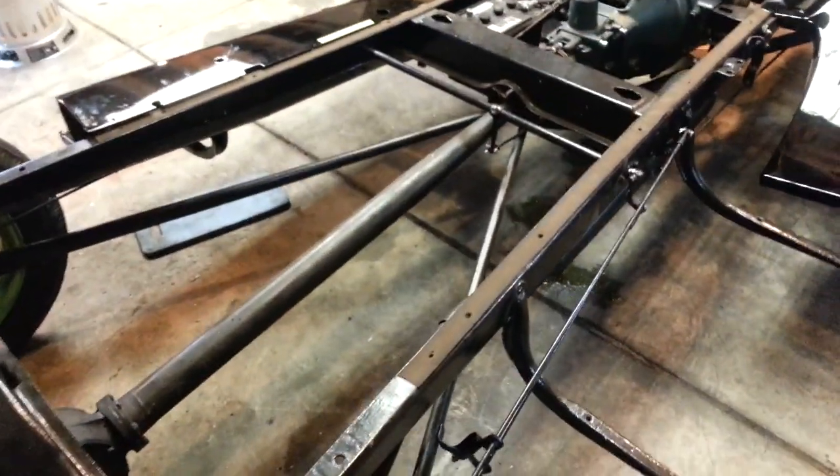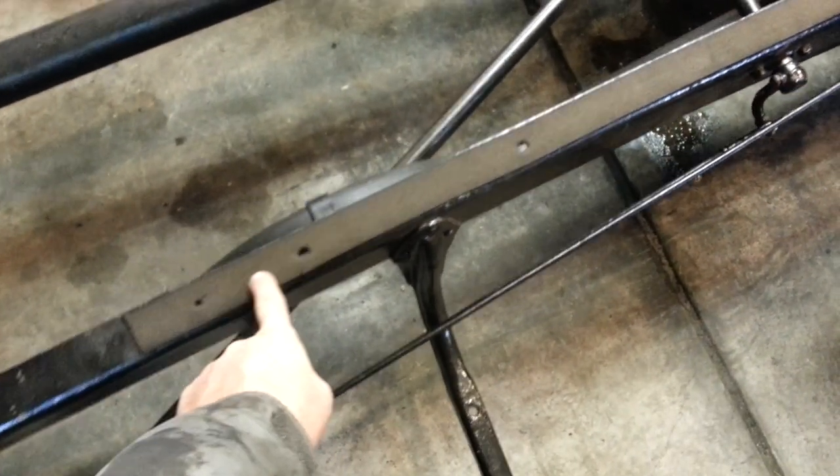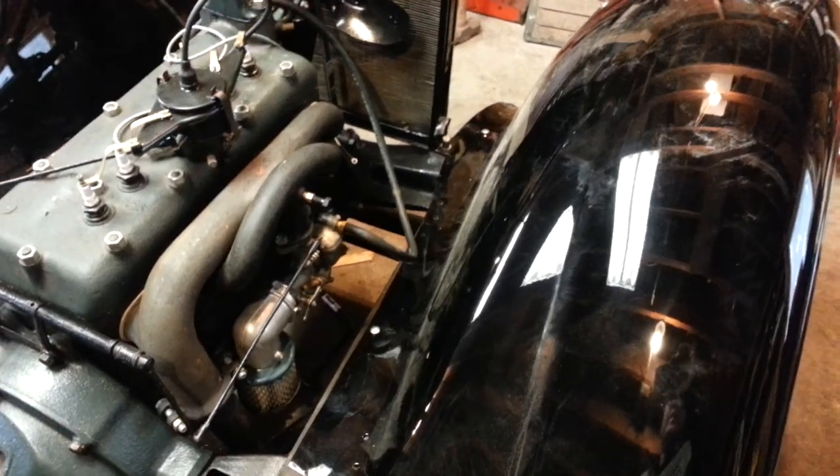After the welt is in place, we use a punch to find the holes in the frame and punch them out, so that these holes are ready for us to install the body panels.